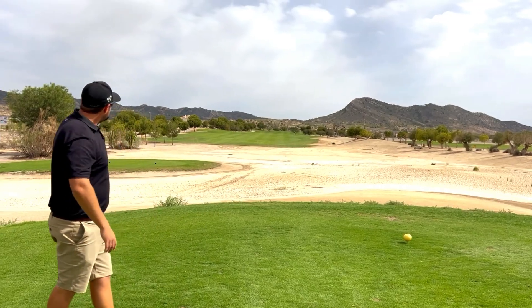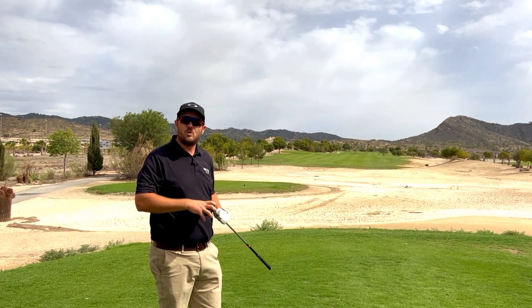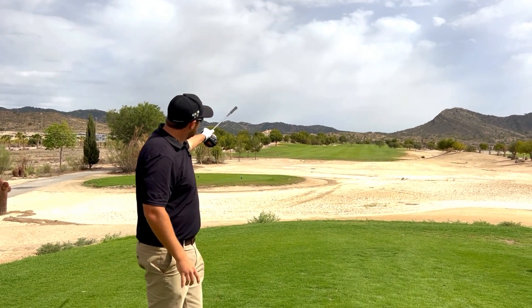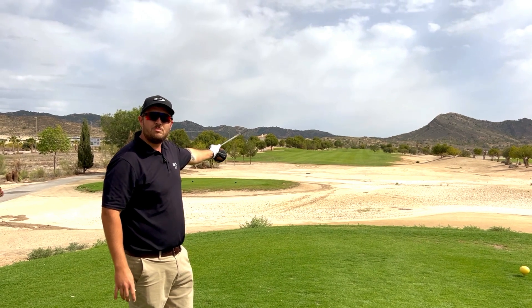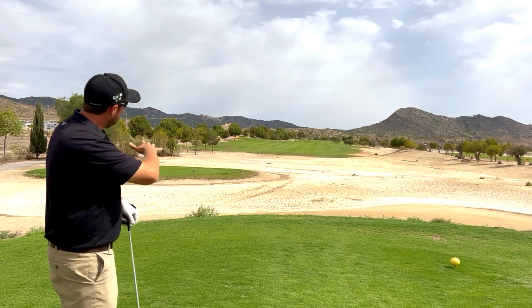The best tip I can give you for this hole is a nice drive towards the left hand side, which will give you a much better option. If you go down the right, you can see the sloping of the fairway, which will unfortunately let the ball run into the waste area we have here.